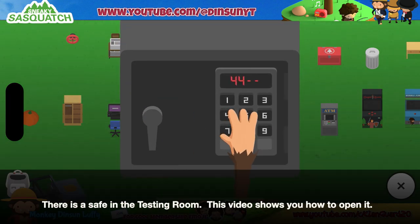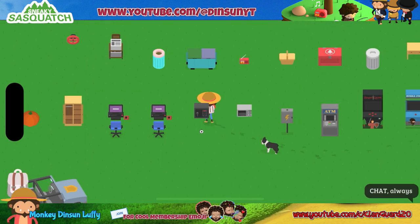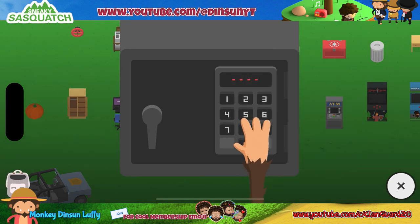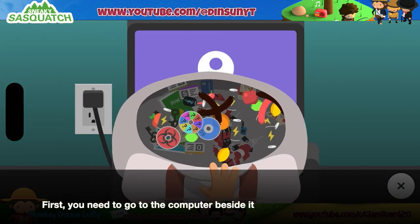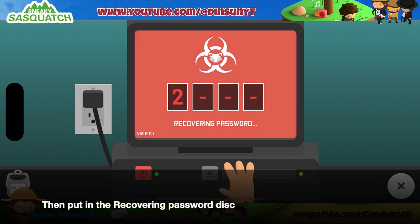There is a safe in the testing room. This video shows you how to open it. First, you need to go to the computer beside it. Then put in the Recovering Password Disk.